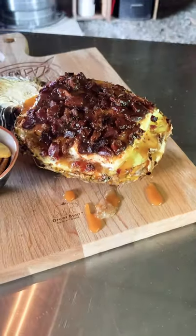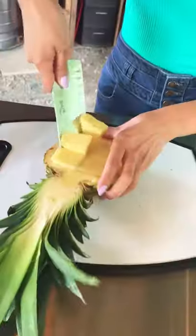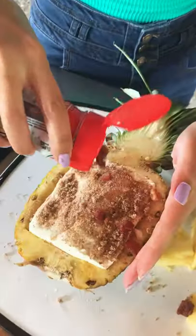Let's make the viral smoked cream cheese! We're making ours in a pineapple canoe with bacon and caramel. Grab yourself a juicy ripe pineapple and start digging out your canoe. Cram in a log of cream cheese and dust with a sweet barbecue rub and bacon bits.